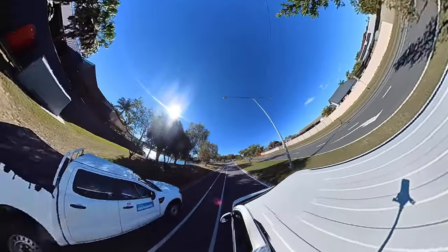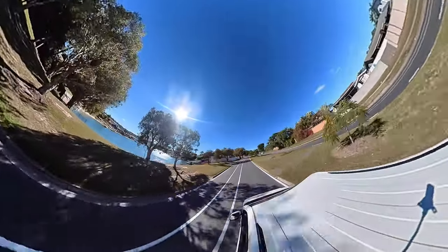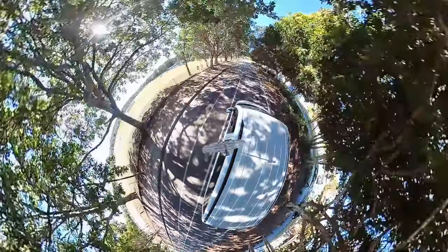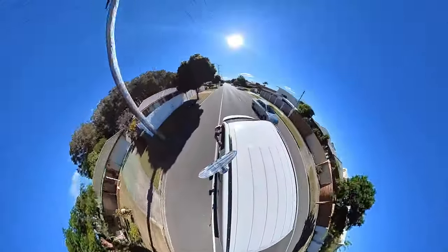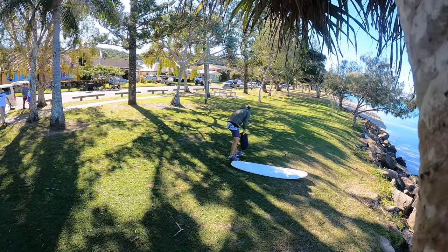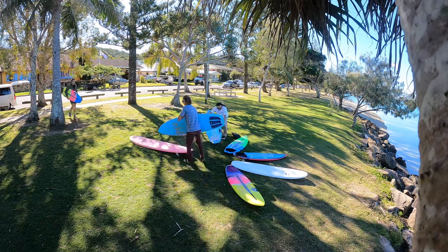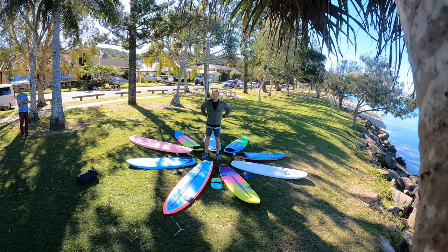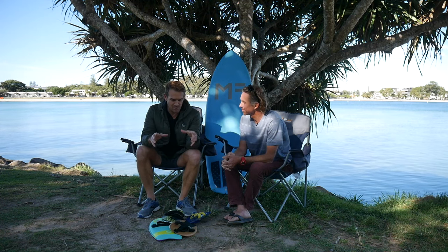We've had a few people in the community ask about the boards that Clayton has made for me, so we've got the boards loaded up here. We're about to head down the beach and we're going to show you my quiver. We've got a whole bunch of boards and we're going to go through each and every single one of them.